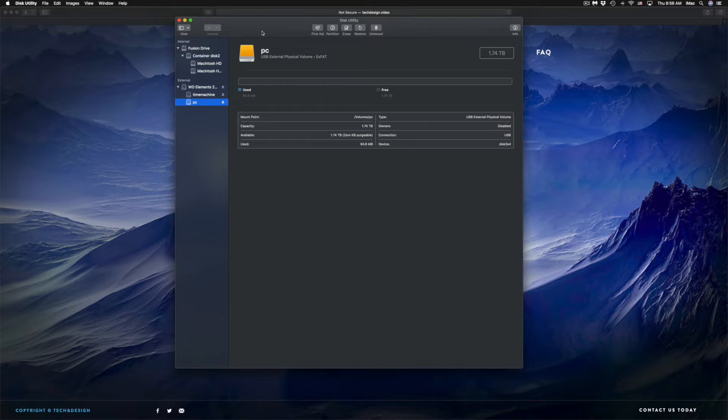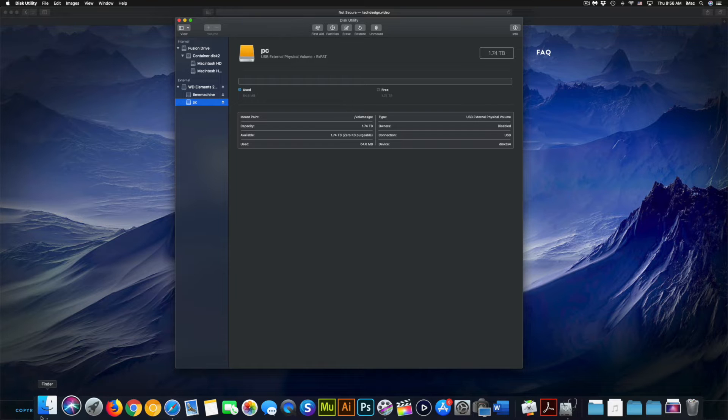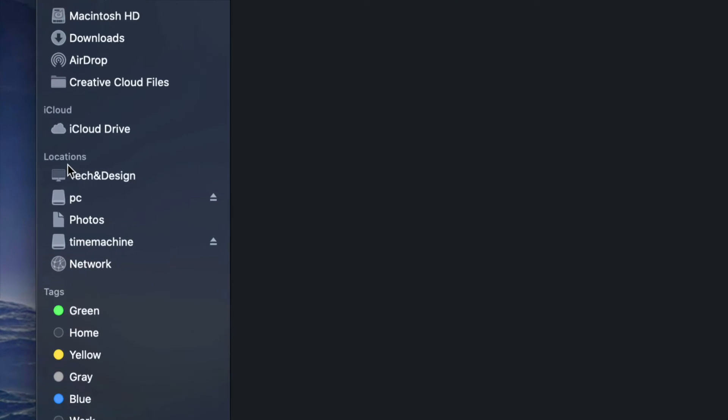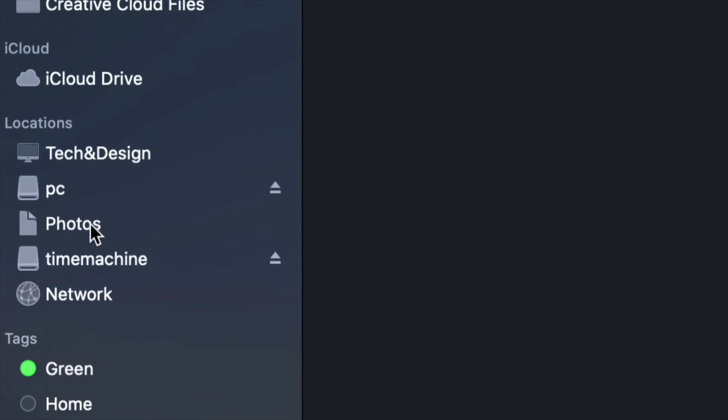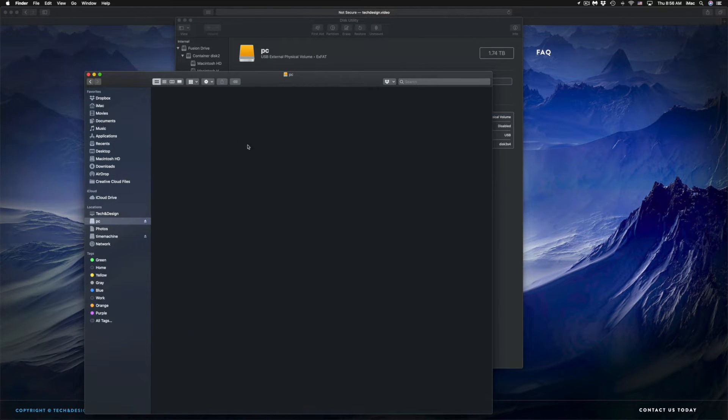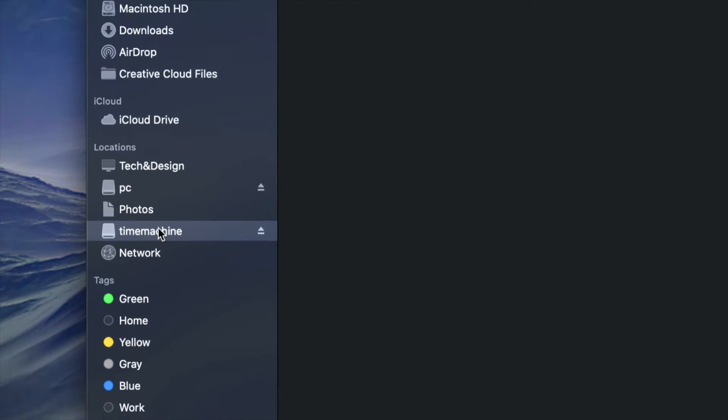Now I have Time Machine and PC partitions. If I open Finder, I'll see both under Locations on the side. Although it looks like two separate external hard drives, it's only one. Under PC, it'll be empty and I can drag and drop files into it to use it like a USB stick.